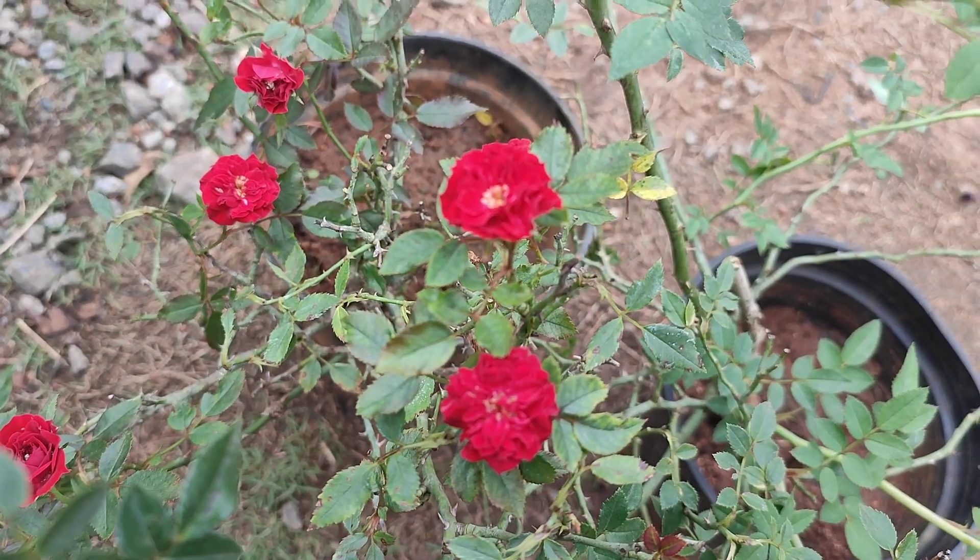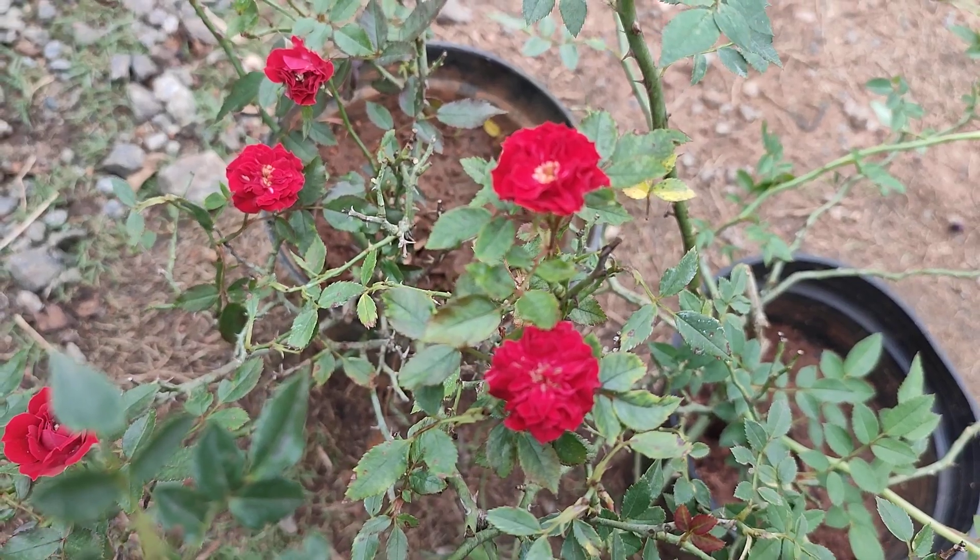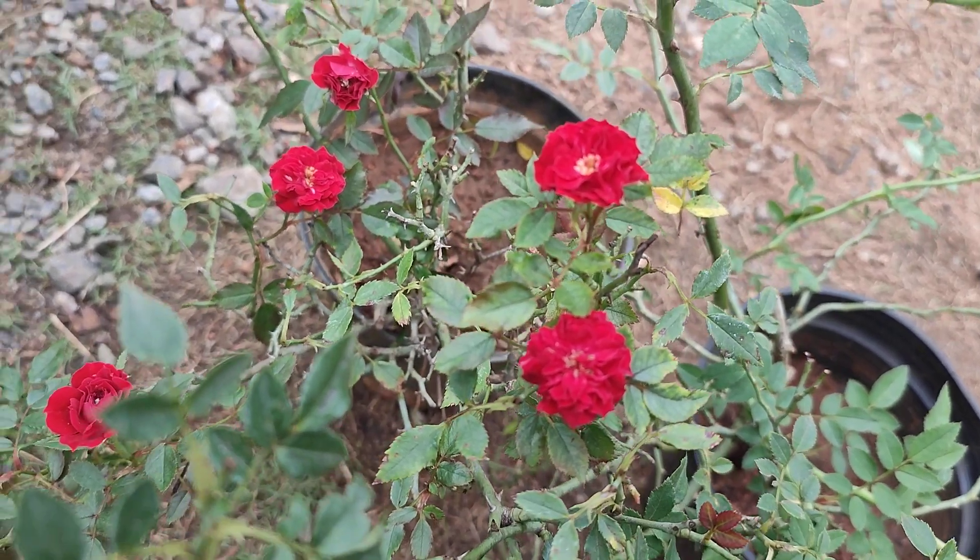Hi friends, welcome to Adibuniya Gardens. I am doing a video for climbing rose, I am doing a video for a customer.